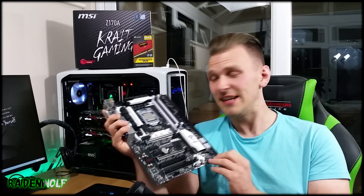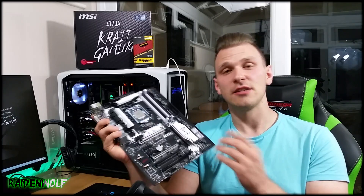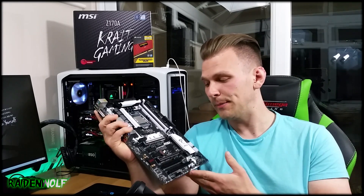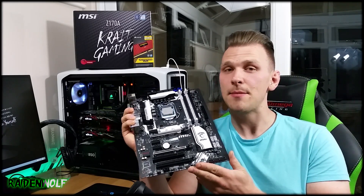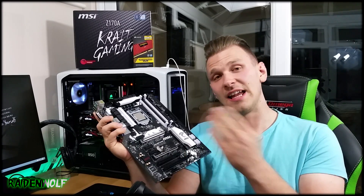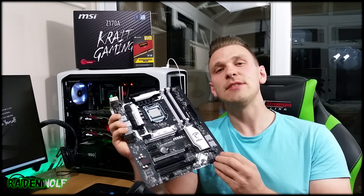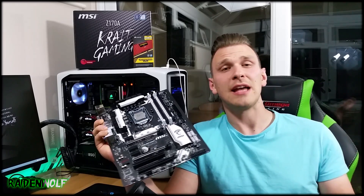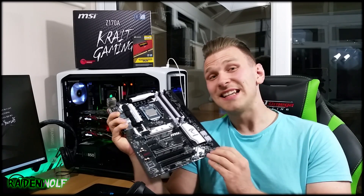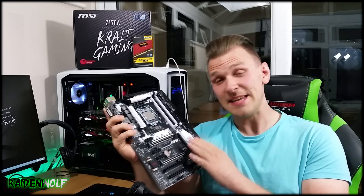That's all I have for today. Please leave a comment on what you think about this board, and if you have any questions I'll try to answer them the best I can. A big thank you to MSI for providing this motherboard, the Skylake CPU, and the RAM — I can't wait to get it in the system and test it against the i7-4770K to see the performance difference. Please leave a thumbs up or down, I always trust your opinions.